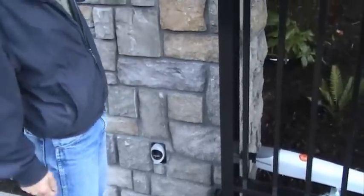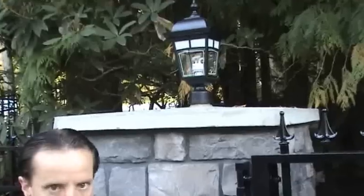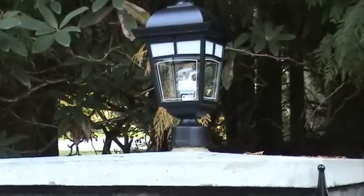Also, we have pillar lighting on top of the pillar that allows for lighting at nighttime. They come on automatically with a photo cell and turn off in the morning automatically.